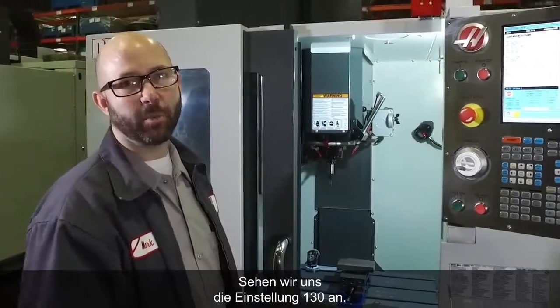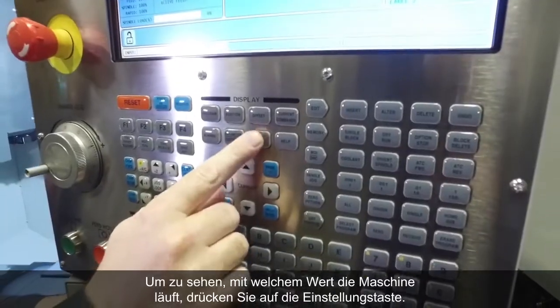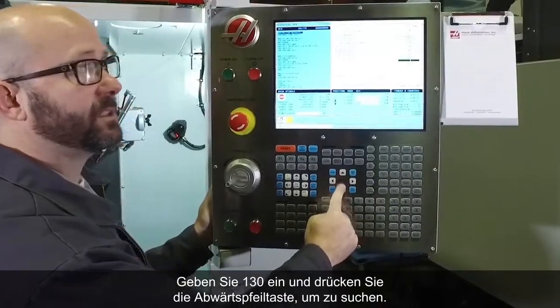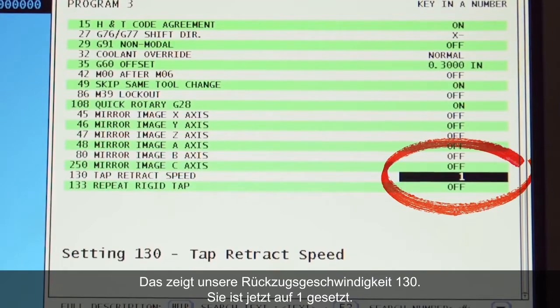Let's take a look at Setting 130 on the machine. To find it, we'll press the Setting button, type in 130, and press the down arrow to search, which shows us Setting 130 — the tap retract speed. It is currently set to 1.